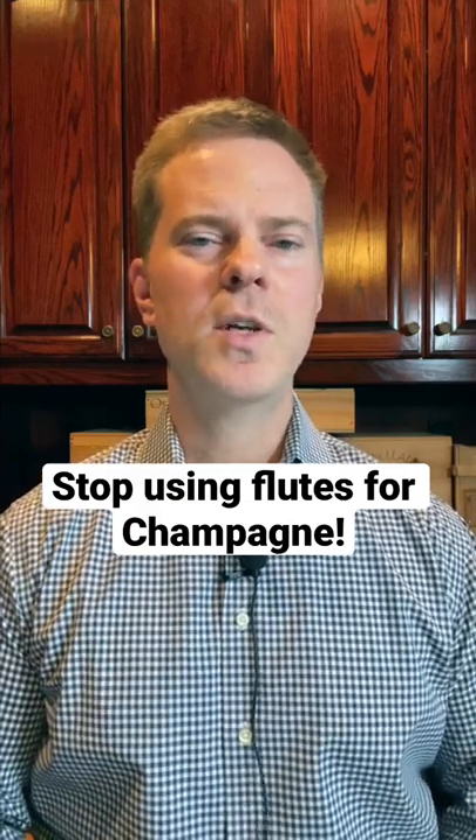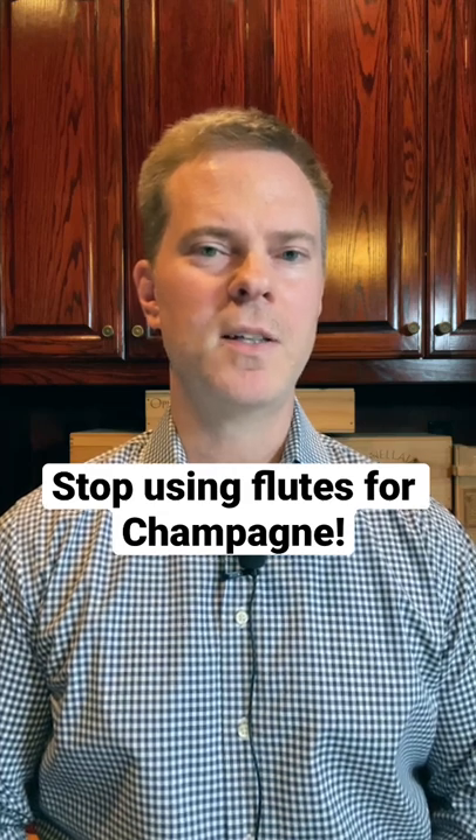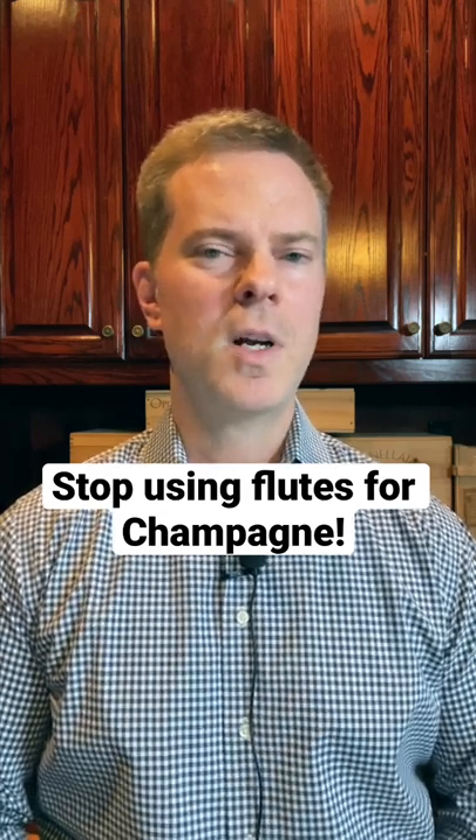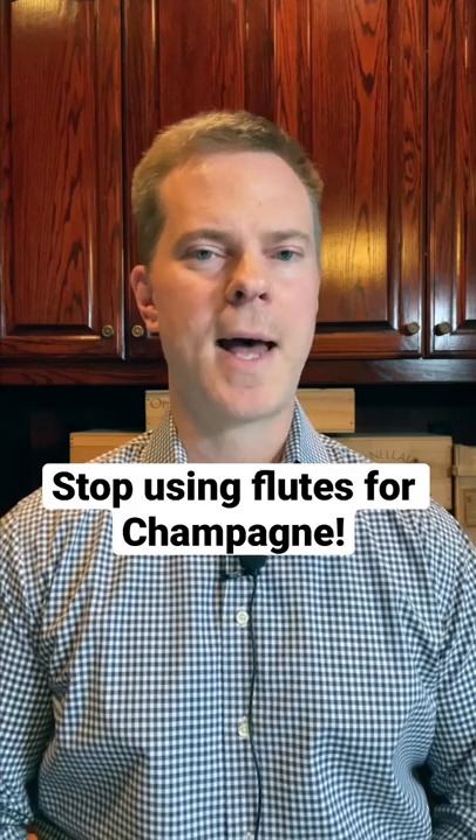Do you drink champagne from a flute? If so, you may be missing out. Despite the fact that both flutes and coupes were made specifically for use with champagne, neither one of them allows you to fully appreciate the nuanced and complex aromatics of champagne.